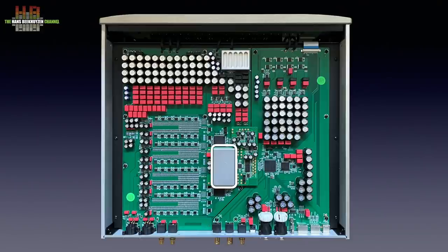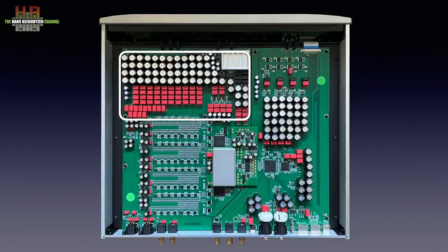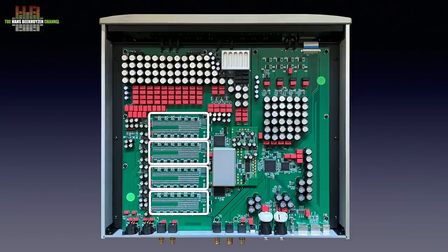Even higher precision can be obtained with rubidium atomic or cesium atomic oscillators, but it is unlikely we find these in audio. The audio board receives power directly from the analog power supply, sent to a bank of high quality capacitors. The resistor banks look identical to that of the Venus II DAC, and also here hand-selected thin film resistors with 0.005% precision, again two banks per channel for true balanced outputs. The output voltage is 4.4 volts for the balanced outputs and 2.2 volts for the single-ended outputs, which is less than a dB above Redbook specifications.